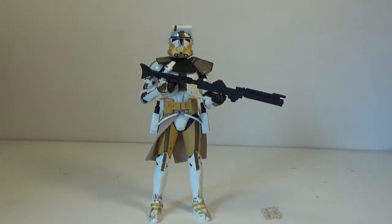Now Bly is the big meanie that kills Aayla Secura on Felucia during Order 66. But it is a really cool looking clone trooper.